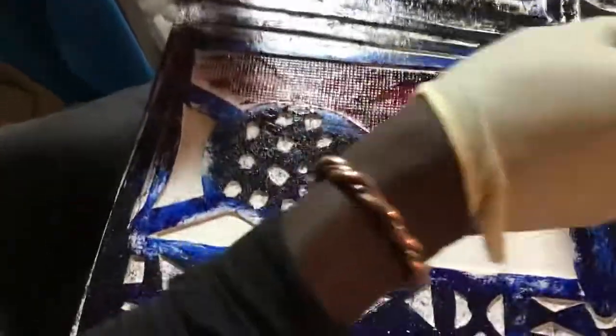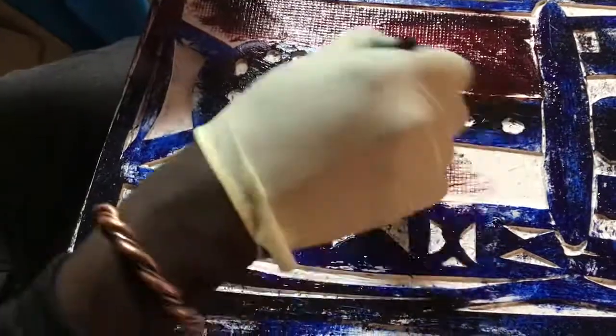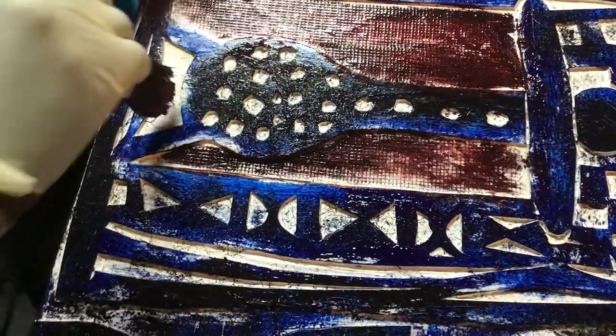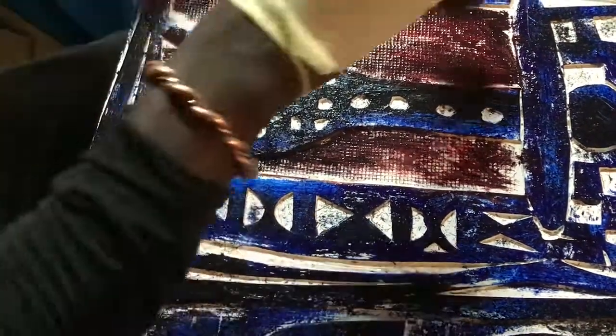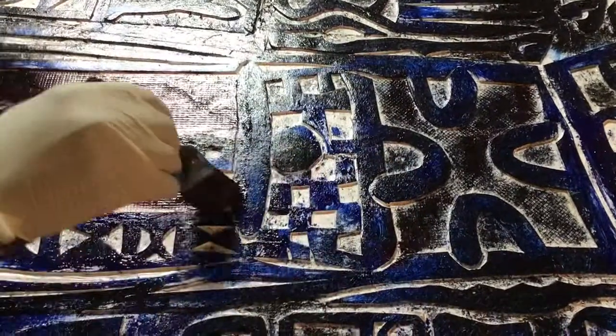I don't want it to be too red — I just want to see the indentation of the fabric. That's the only thing I highlight, then I will go there and eliminate most of the things I put there.